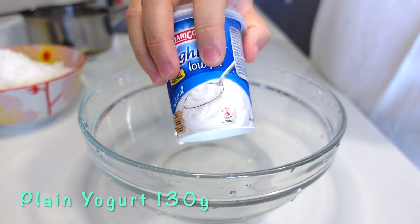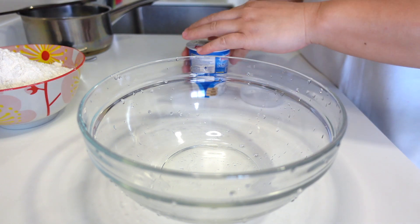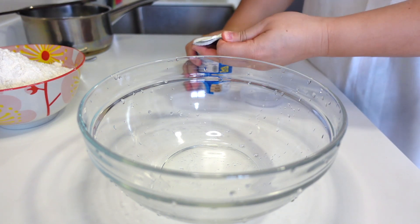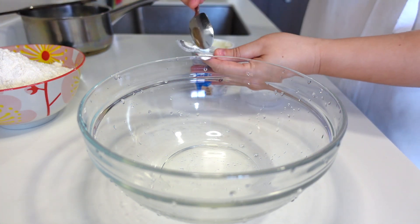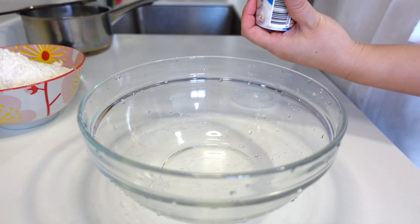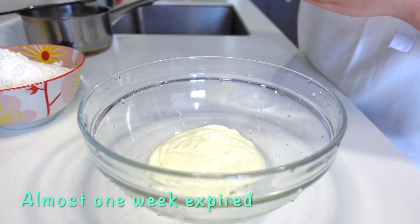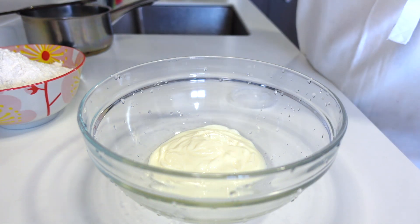This yogurt — I forgot about it totally and left it in a corner of the fridge. Now it's already several days expired. I will try something about cooking. Actually, it's one week expired, but the flavor will still be okay.